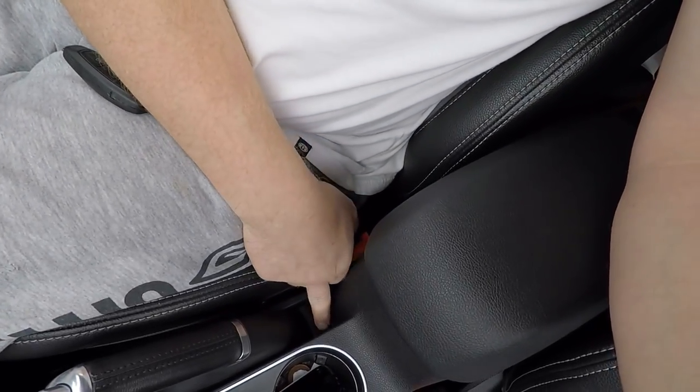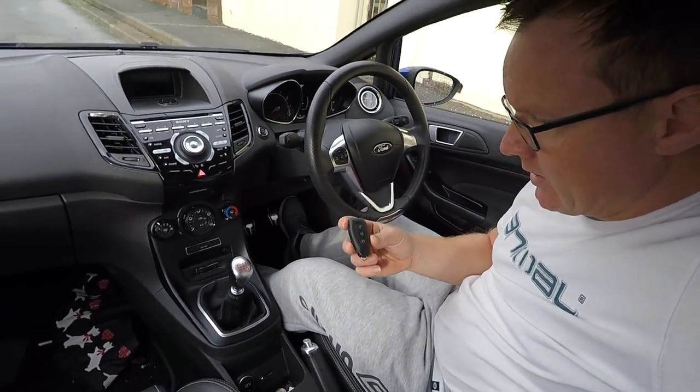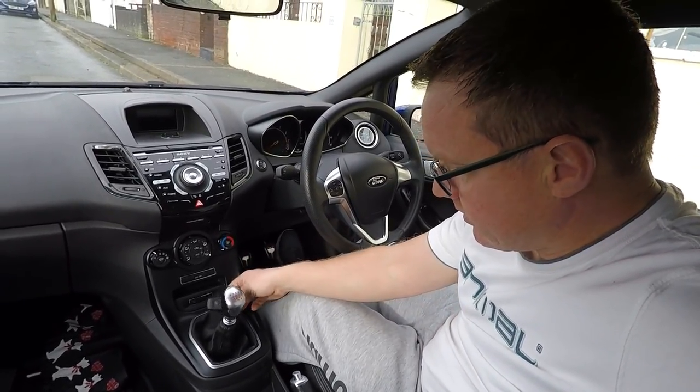One thing worth mentioning: get yourself a little handbrake hole filler from DC 3D Designs, because if you have your fob and want to store it, you can go straight down the handbrake hole. We did a video on that a couple of weeks ago. If you like my videos please subscribe and hit the thumbs up button. I've got some good modification plans coming up - going stage two very soon, parts on order, and a dyno day in a couple of weeks.